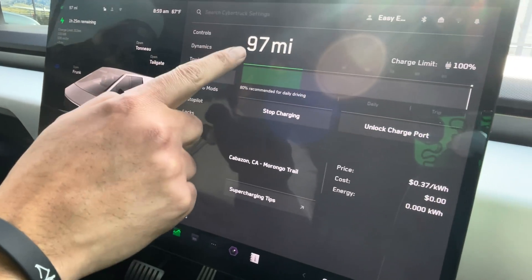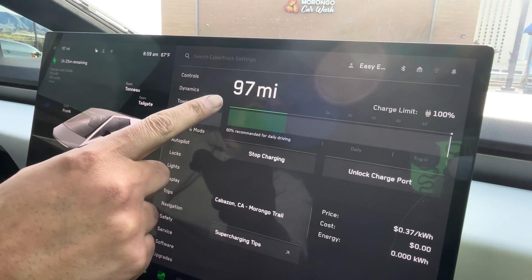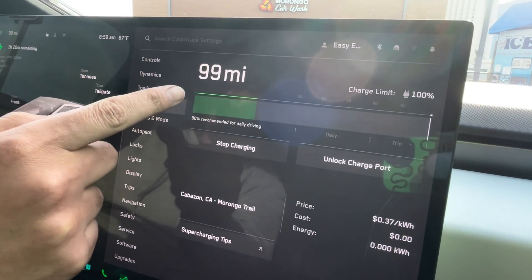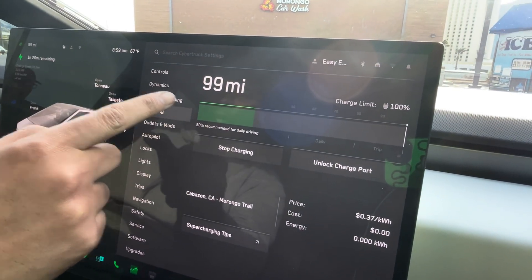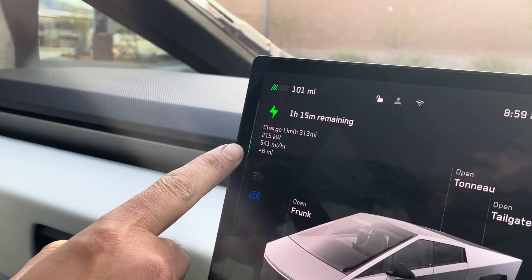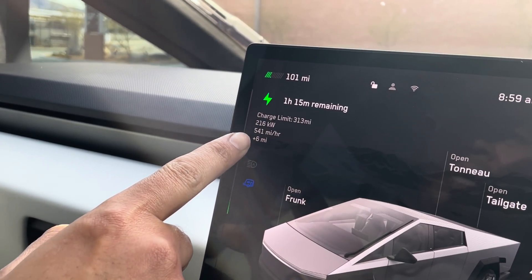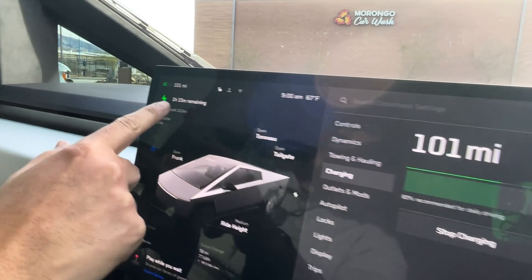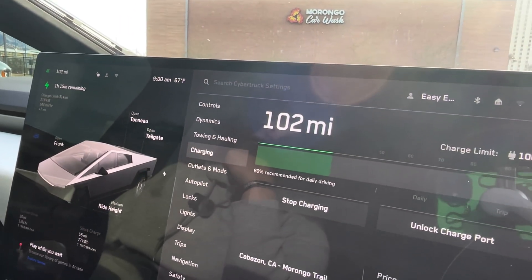So we have 97 miles remaining. We started with 308 miles. We ended up getting to our destination with 95 miles. It's charging at 215 kilowatts and 541 miles per hour of range added. It's saying it's only going to take an hour and 15 minutes to get to a hundred percent, which isn't bad at all.